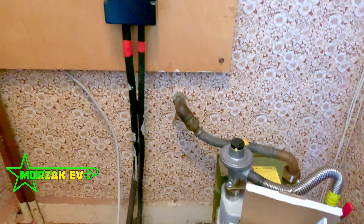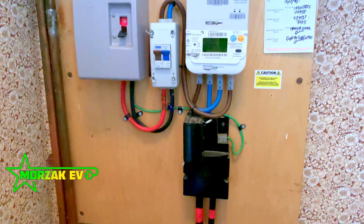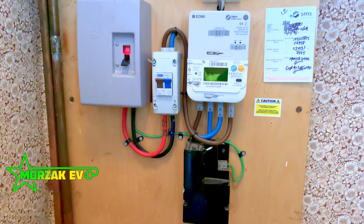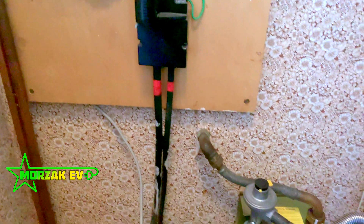In this video I wanted to answer a question that's frequently asked by our customers: are my house electrics too old, or do I need my house electrics upgrading before I get my charge point installed? Hopefully by watching this video we'll answer that question.